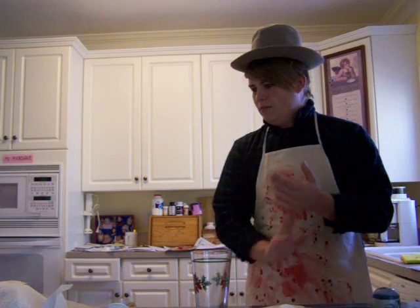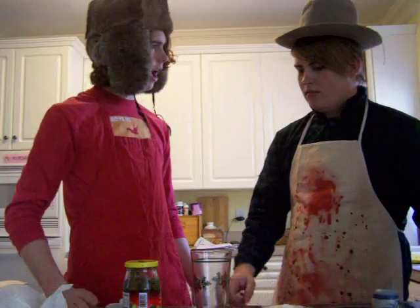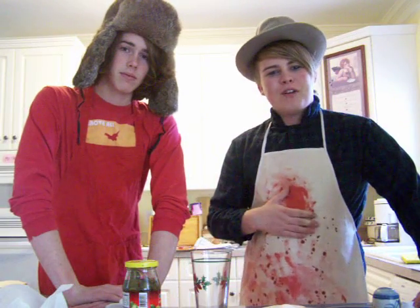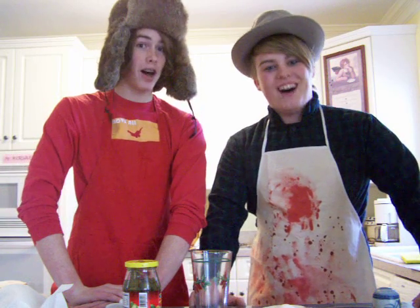This is time of time indeed. Why Alex, it looks like we have a visitor. Why, I believe you are correct. Hello, I'm Herman. And I'm Hansel. And this is Cooking with Herman and Hansel.